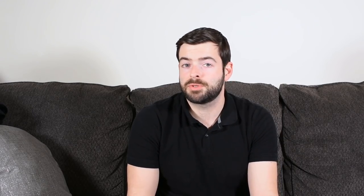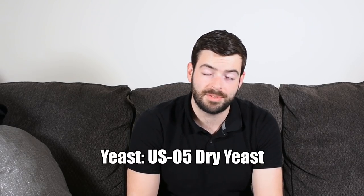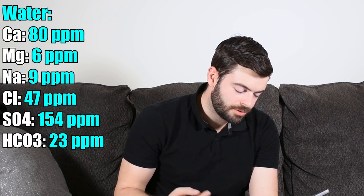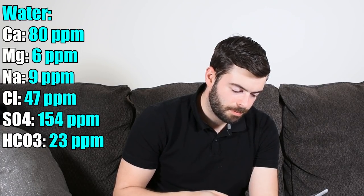For our yeast, it specifies American Ale yeast. I think the easiest and most straightforward choice is US-05, the Chico strain — the same strain as Wyeast 1056. You can also use Imperial's Flagship strain or WLP-001 from White Labs. For the water profile, it's not going to be too minerally. I'm going to have higher levels of calcium and a ratio of about 3 to 1 sulfate to chloride. The water profile is: 80 ppm calcium, 6 ppm magnesium, 9 ppm sodium, 47 ppm chloride, 154 ppm sulfate, and 23 ppm bicarbonate.